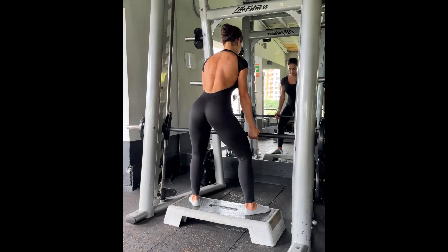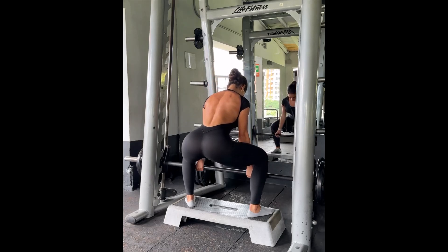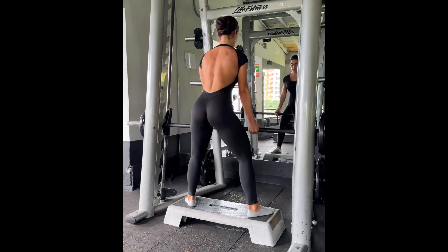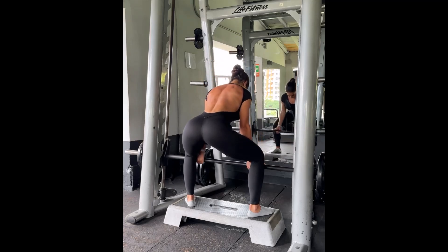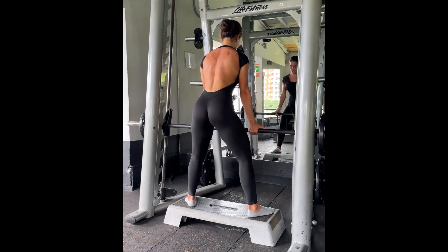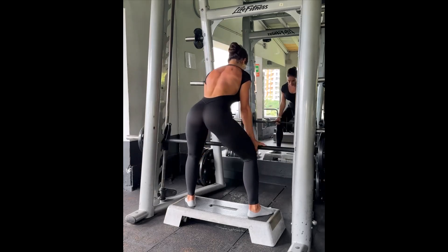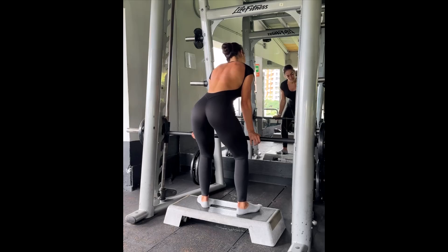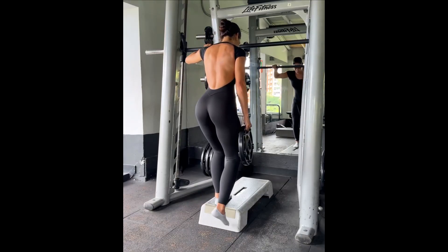Sumo stance deadlifts — I love these. This is what works for me; I like this stance specifically, but deadlifts are a must in all your glute routines. We're going to come down all together, pause there, and bar and body all come up in one movement. I'm slightly leaned forward, controlling the weight on the way down — pause — and all together up. Deadlifts are a must for glutes.